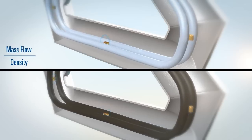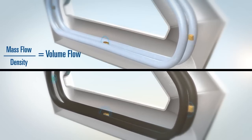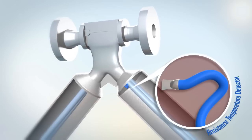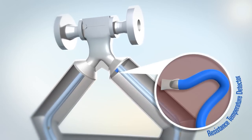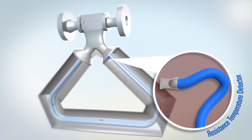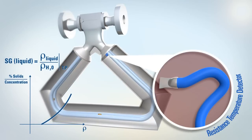Since mass flow and density are measured, volume flow can also be provided as an output. Temperature is also measured by Coriolis meters using an internal resistance temperature detector, or RTD, and is used to compensate for the change in the sensor tube stiffness. It is also used for diagnostics and the calculation of derived variables such as specific gravity, concentration and percent solids, all of which can be performed within the integral electronics.